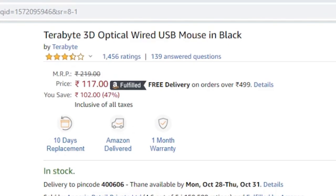You can see the mouse is a 3D optical wired mouse in black. Now if you want to buy a product,